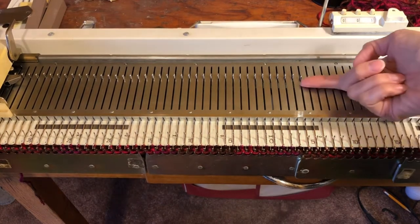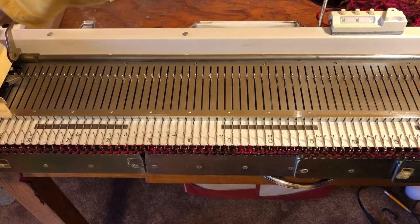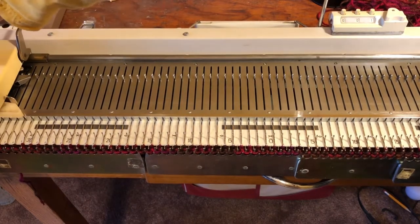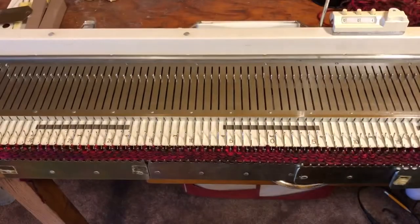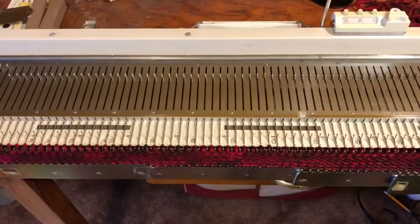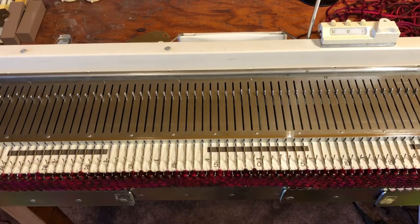When we are finished with all of our rows we are going to go back and purl every 2 out of 5 stitches so that our knitting doesn't curl. Make sure that your end stitches are knitting as you go, move your weights up when you need to, and make sure your yarn is flowing freely. When it gets tight, that's when it will mess up your tension.